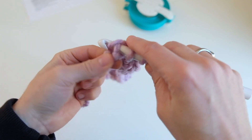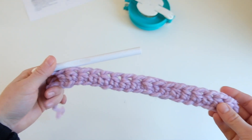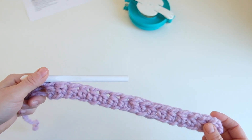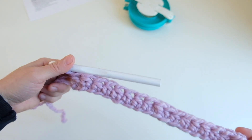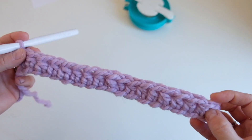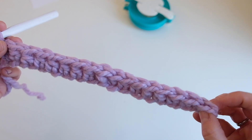Then we're going to stop. The pattern says to make sure you have 17 half double crochets for my size, or 16, 15, or 14 depending on your size. To count, you want to count the V's — and you should have 17 HDC spaces for the adult medium/large.